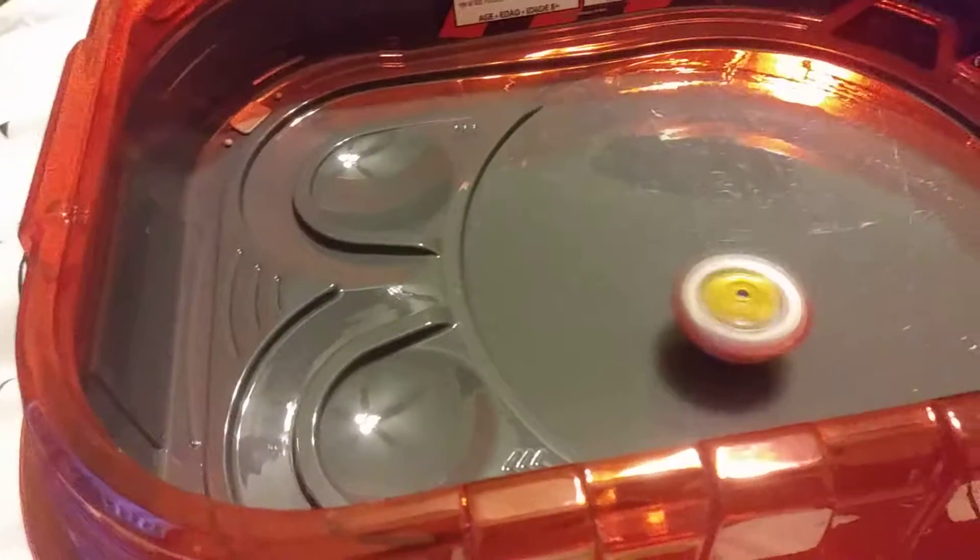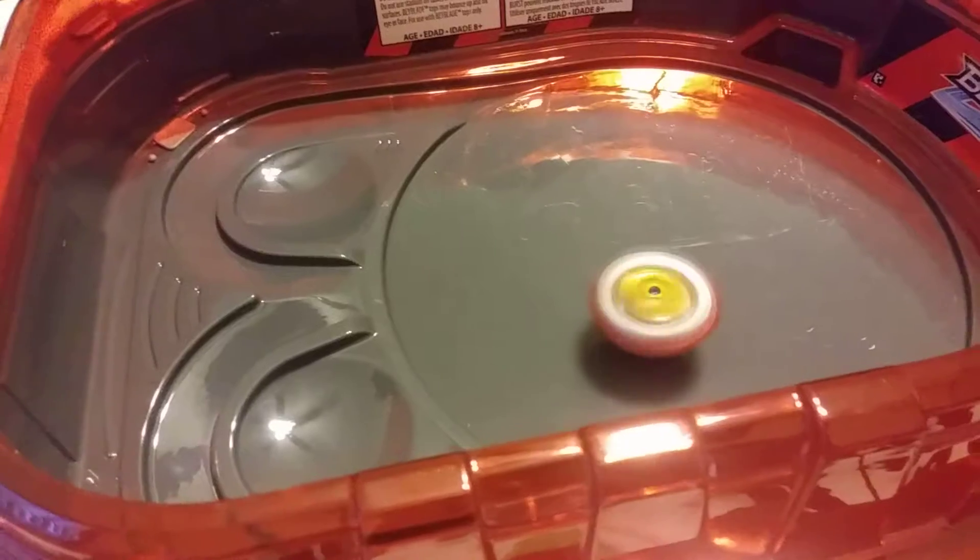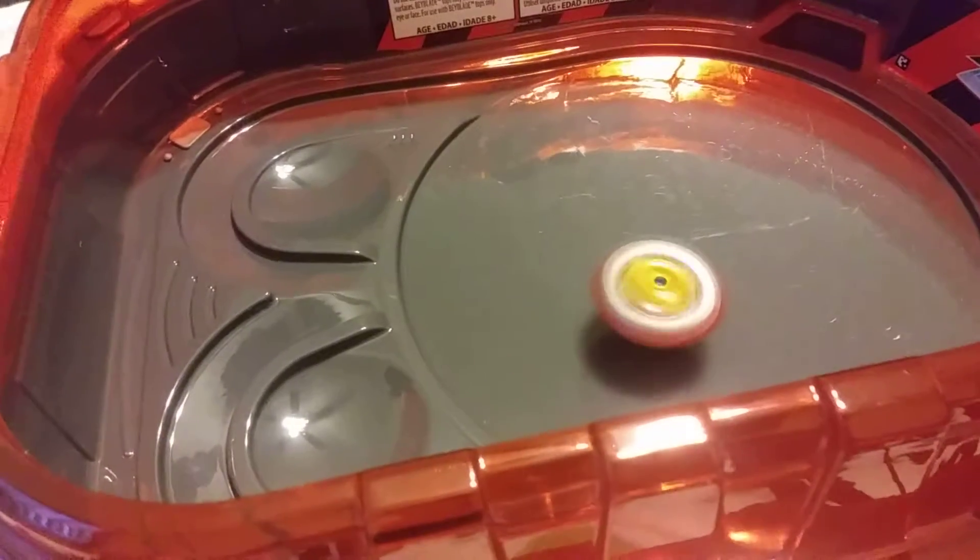When it's in the stadium, what it looks like in the show — it's more often than not really calm like this. When you put the driver up, it ends up rocking around the stadium.